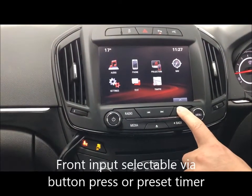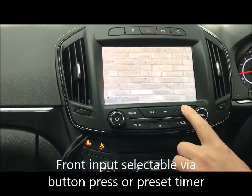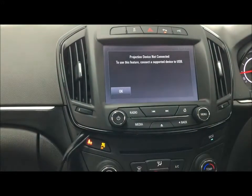If you want to select the front input, press and hold there, brings the front input up. Press and hold again, goes back to factory.